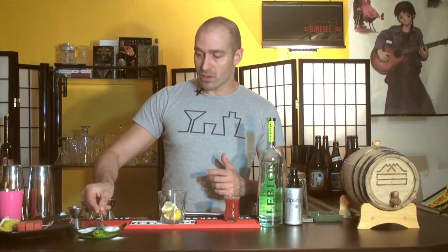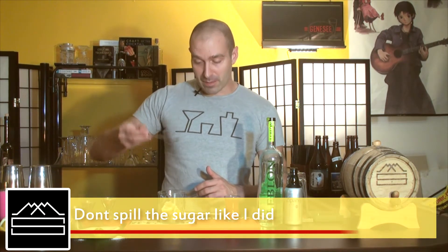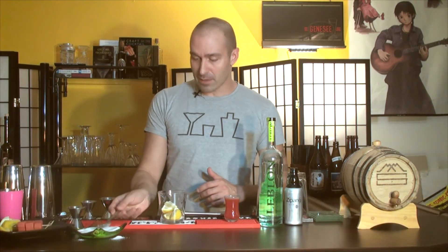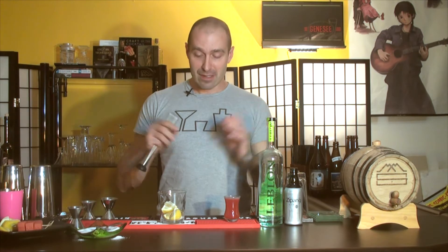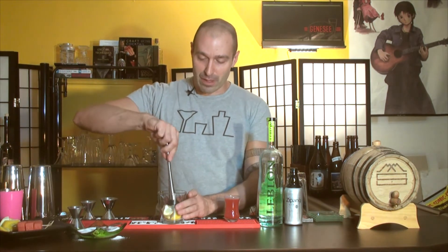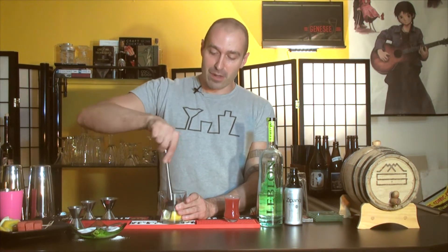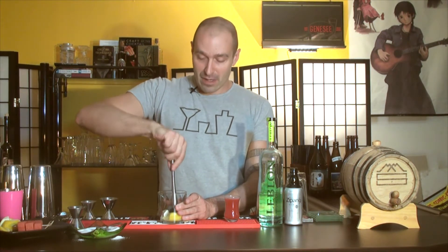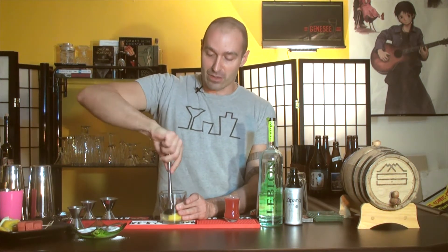Now we're going to take a tablespoon of sugar. Granulated sugar is probably the easiest to find — you can also do super fine. Just about one tablespoon, throw it right on that lemon. You could also use simple syrup and get that same sweetness, but the granulated sugar, when we're muddling in our glass, will actually help express some of that lemon oil and give it a nice, bright, lemony character.